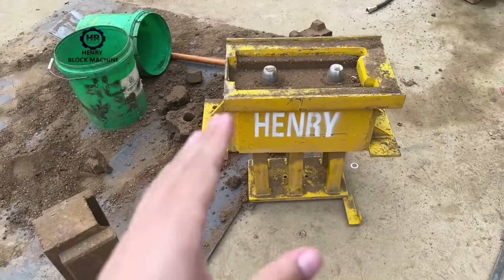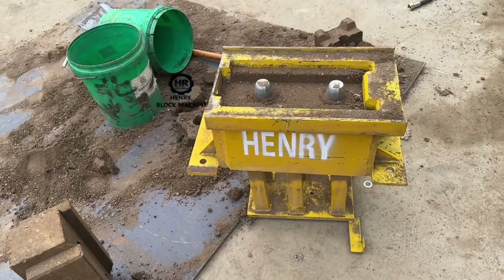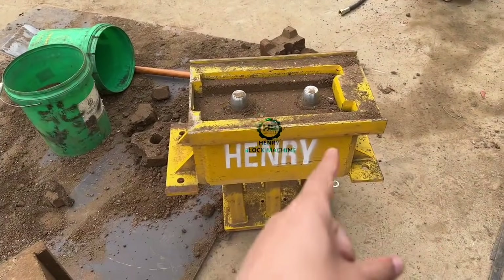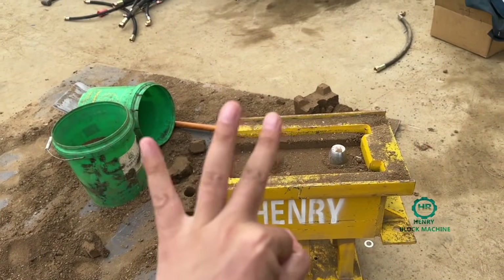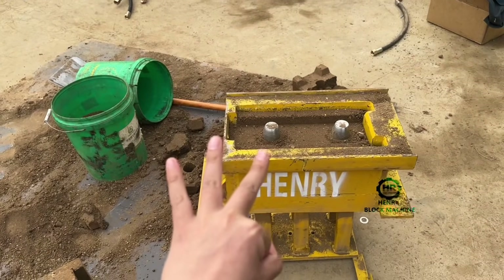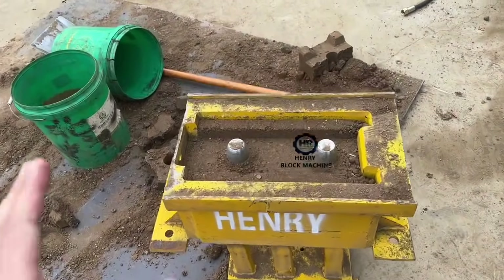What you can see now is a complete mold, which contains the top templates and the mold area. This one is the bottom — the bottom templates. There are three parts to form one complete mold in the mold box.